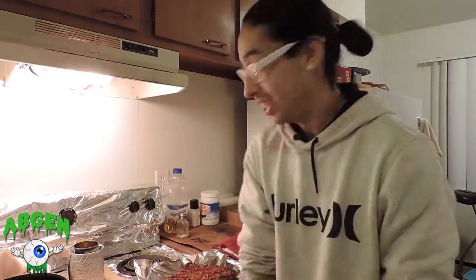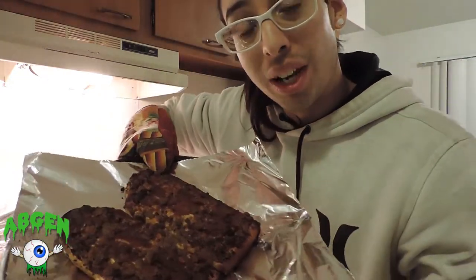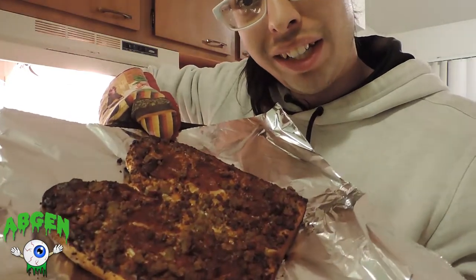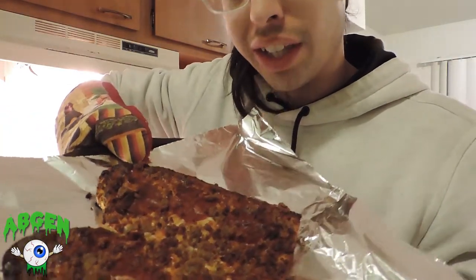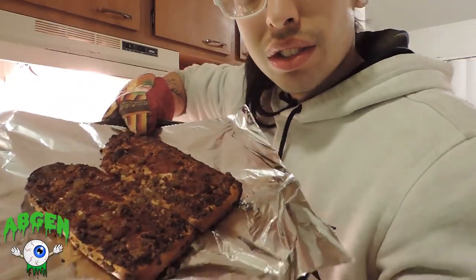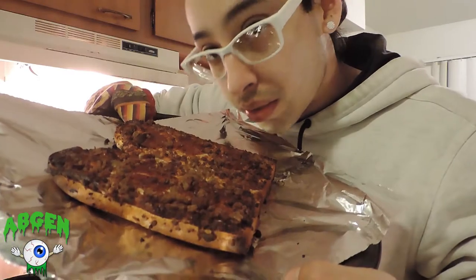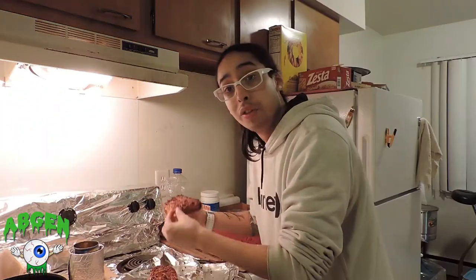We are back and it's fresh out the oven. Let's take a quick look — it's hot, it's fresh, and it is ready. Look at how they came out. Let's go for the first bite.